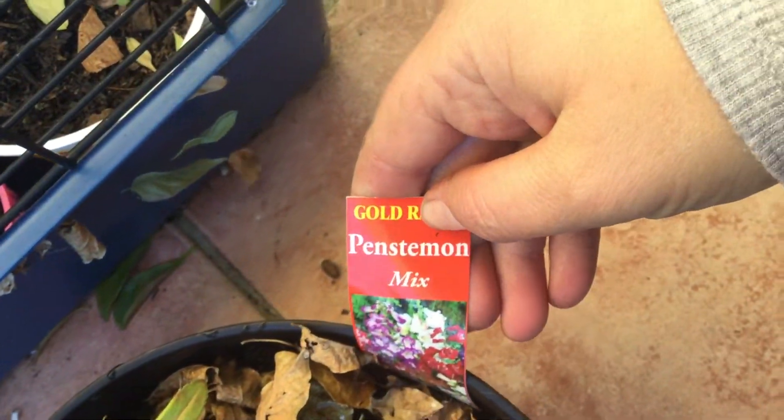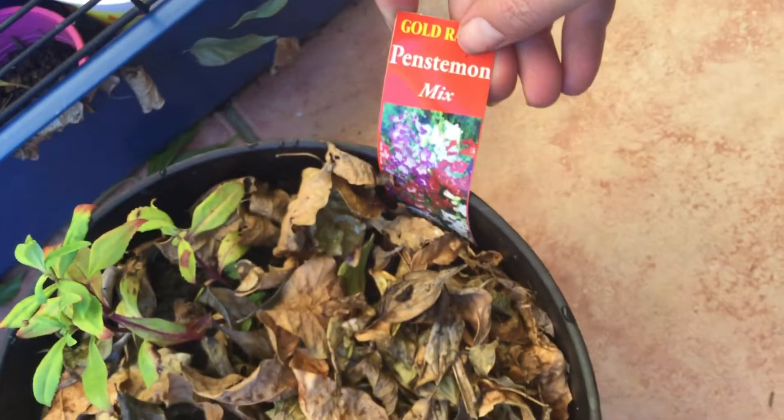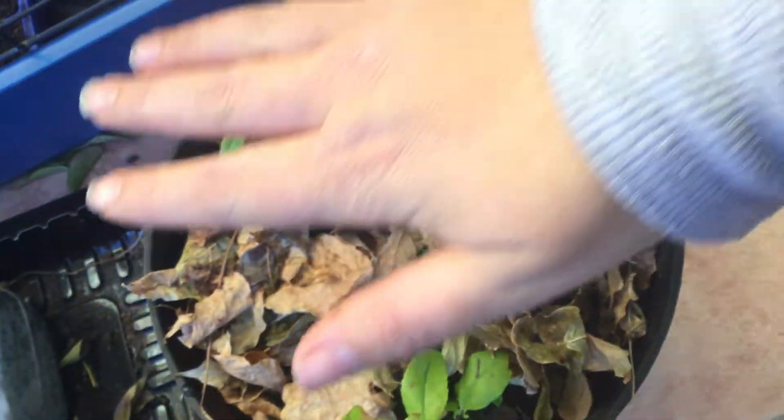This was a $0.50 plant. Apparently I'm not sure what it is, but we'll see how it goes. Just thought I'd get some flowers in here, get them growing. It was $0.50, so I didn't want to go past that.